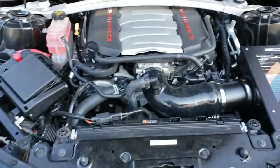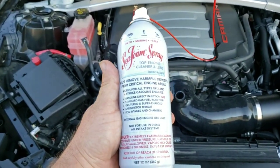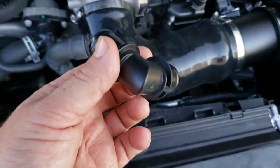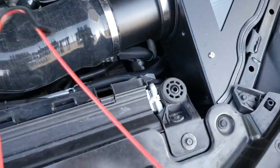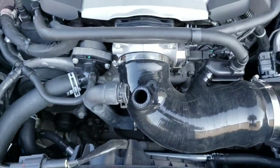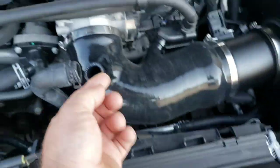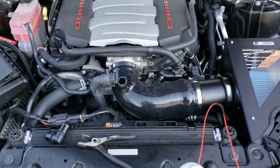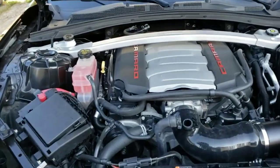An aftermarket catch can will catch more oil residue than the stock setup. For cleaning, you're going to want to use Seafoam spray — I picked this up at Walmart for right around $10. Remove the elbow, because if you just stick the nozzle under there as they recommend and spray it, it'll lay down in the belly and won't get sucked into the intake. Remove the elbow so you can bend the nozzle down facing up into the throttle body. They recommend you hold the gas at 2,000 RPM — since I'm doing this myself, I put a brick on the gas pedal to hold it around 2,000.